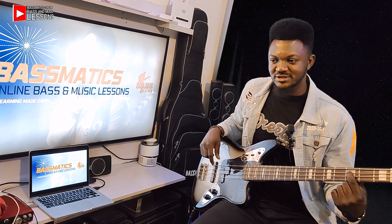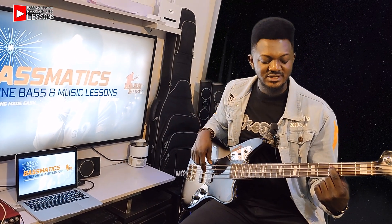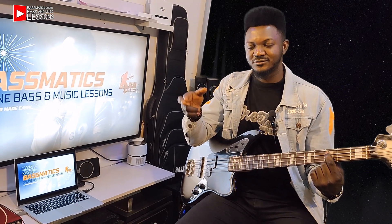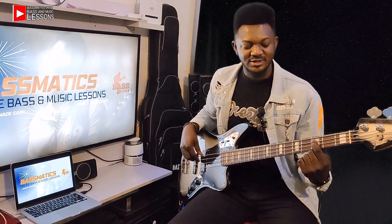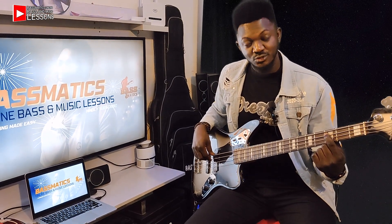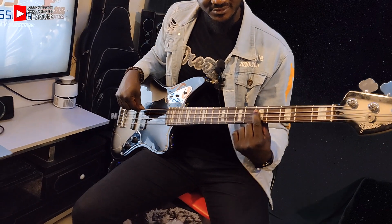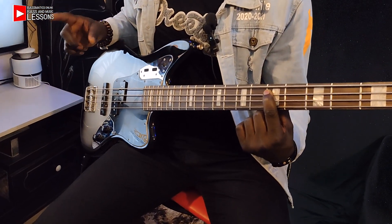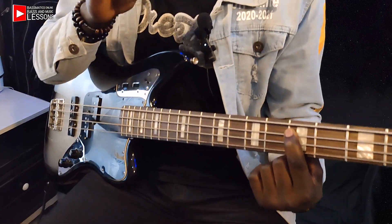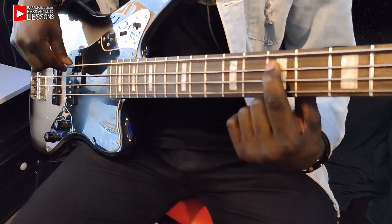So the root note is not included. From where you're standing, you move a tone. Tone means adding two frets in front of you or backward. But in this case, you are going forward. So tone from C — you have D, which is where. Then we move another tone. We are doing tone, tone, semitone, tone, tone, tone, semitone. So the second tone is now mi.